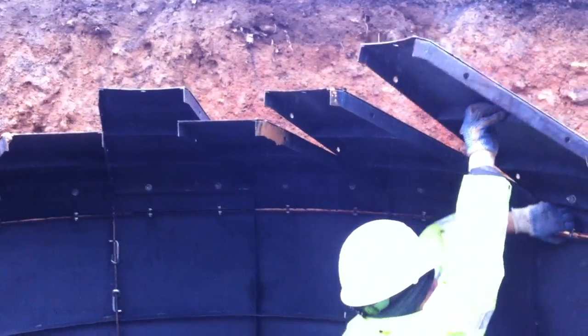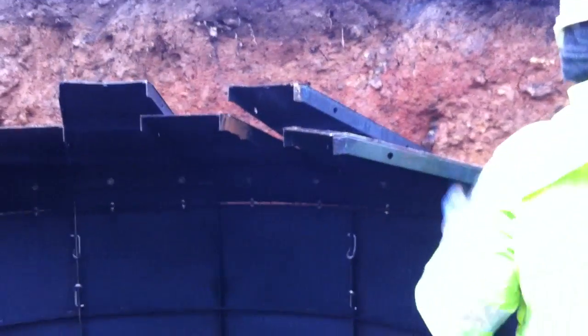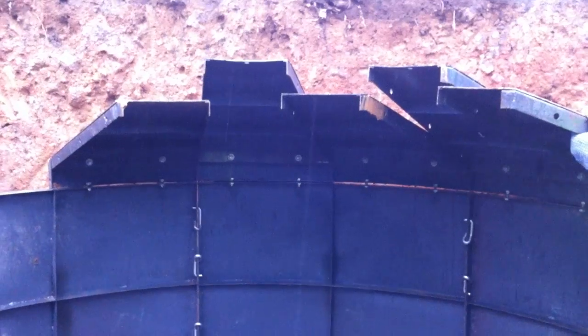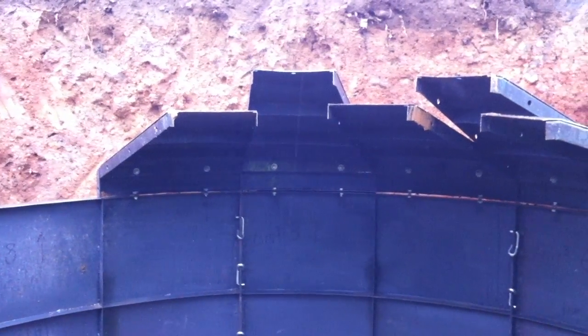You can see we're putting the top on — needs a little banging like the bottom did, just to get the holes lined up. What we found was that you should not put this in the top part until you've got the whole thing ready.